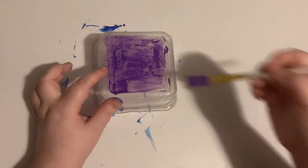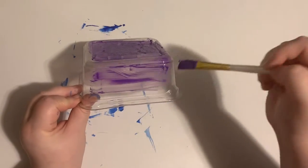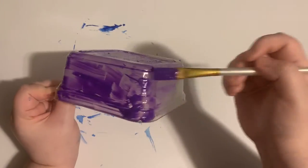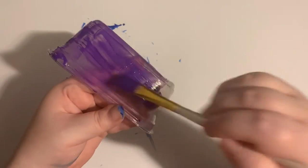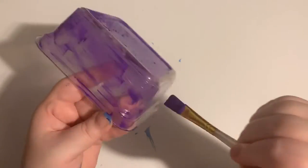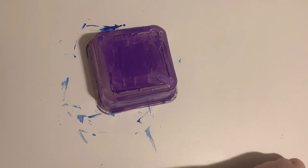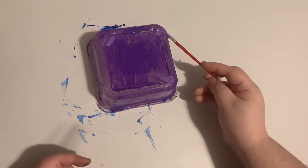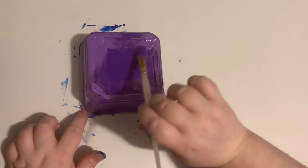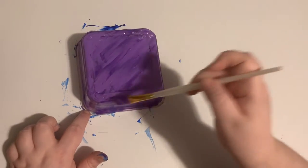I'm painting the bottom of the container purple. Don't worry if it's transparent — you're going to add more layers to make it more opaque. I'm adding a light purple in to recreate a blurred effect, and letting the dark purple create its own pattern.